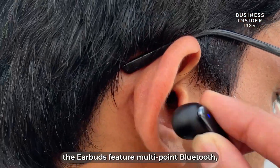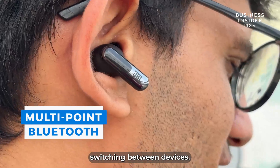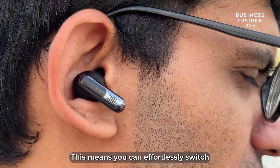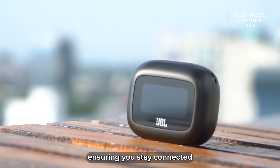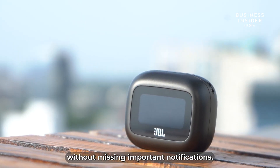For connectivity, the earbuds feature multipoint Bluetooth, allowing seamless switching between devices. This means you can effortlessly switch from watching a video on your tablet to taking a call on your mobile, ensuring you stay connected without missing important notifications.